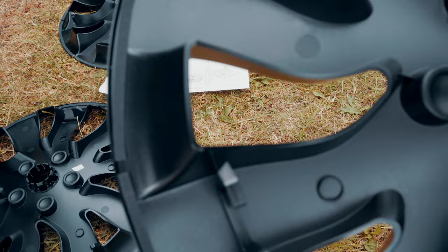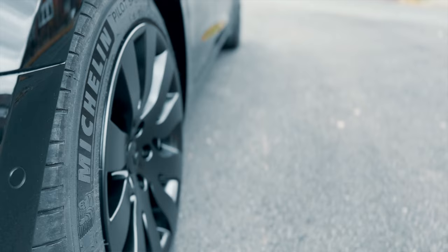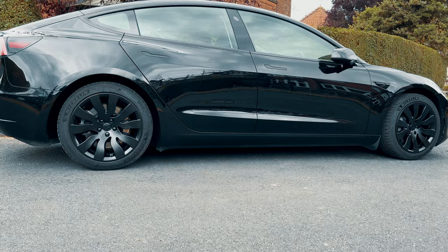That was a really very straightforward install. The whole thing took me about 15–20 minutes from opening the box to putting the last sensor cap on the last wheel. Compared to the standard grey aero covers that come with a Model 3, I think these look super cool. Especially set off against the black paintwork, this all-black look is really clean and gives the car a kind of stealthy look that I am just obsessed with. Let me know in the comments if you think they're an improvement.